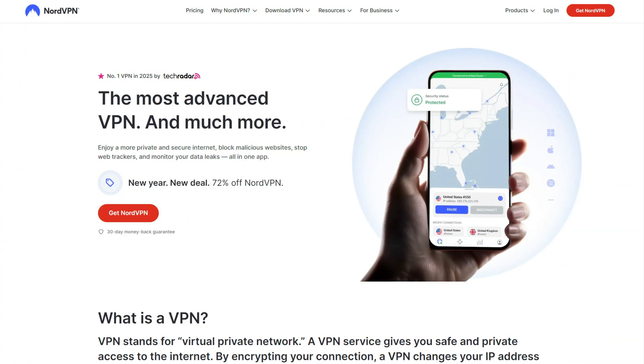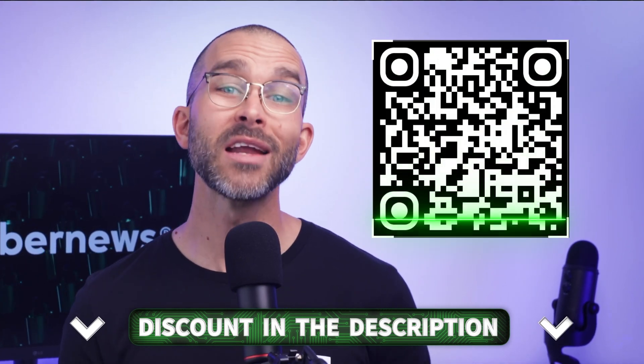For this tutorial on how to set up a VPN on your home router, I'm using an Asus device. Asus is known for its strong VPN compatibility and user-friendly setup process, and I'm pairing it with NordVPN as the provider. If you still need a VPN, you can get NordVPN at the lowest price possible by scanning the QR code or clicking on the link in the description.